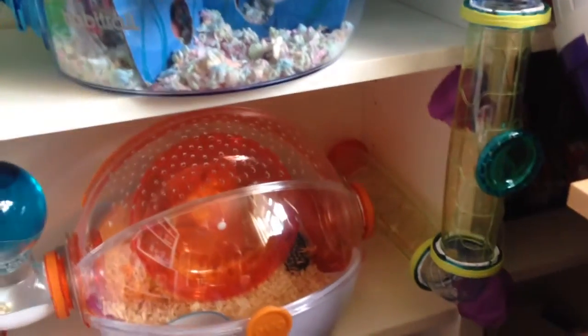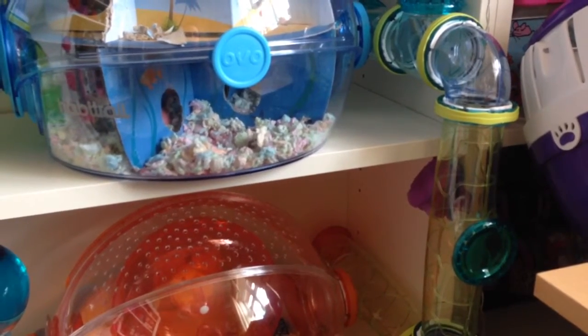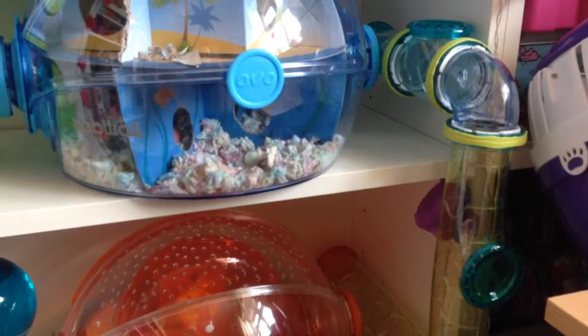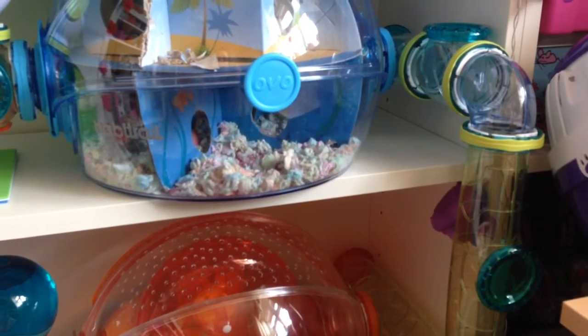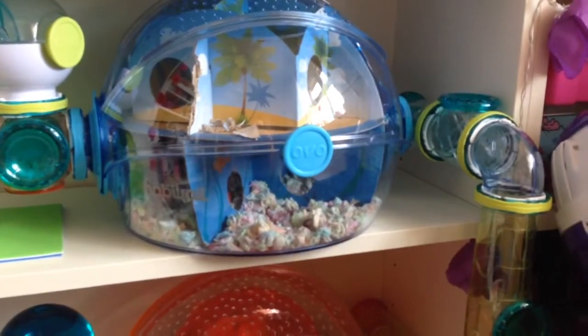I've just got a set of tubes here. The tubes are good if you use them correctly — they lock together with these little locking mechanisms. You just turn them round and that locks the tubes. A lot of people are saying their hamsters are escaping from these, but if you lock them tightly I really don't see how they could escape. I have two Syrians in these, and if any hamster is going to get out it's going to be them, and I've had no issues at all.